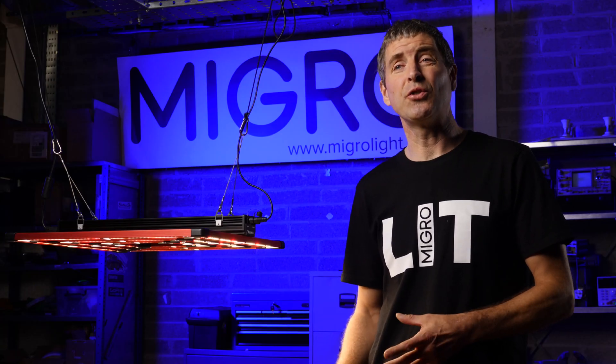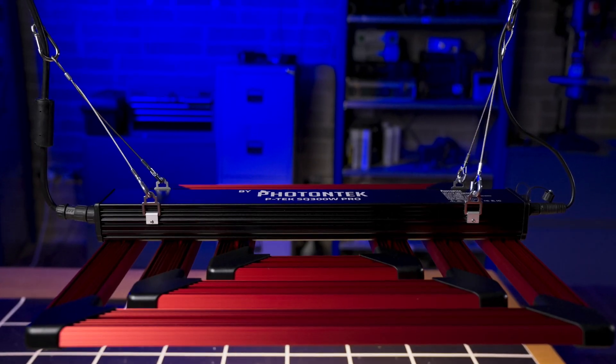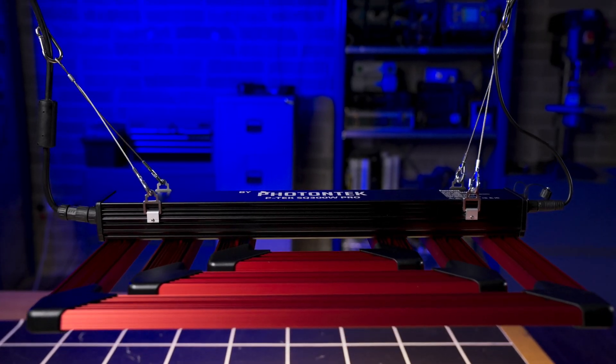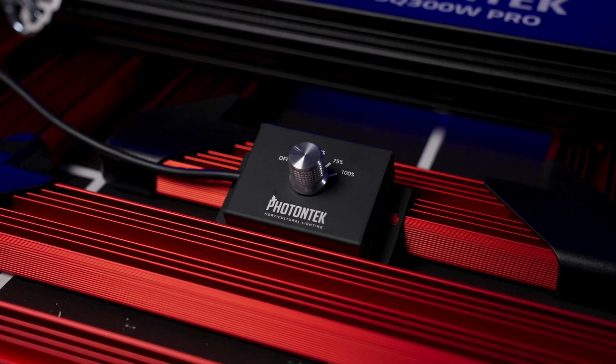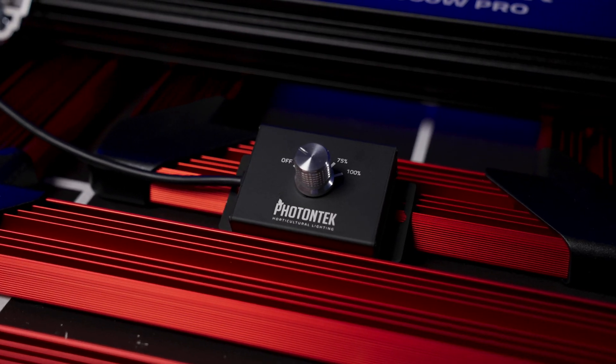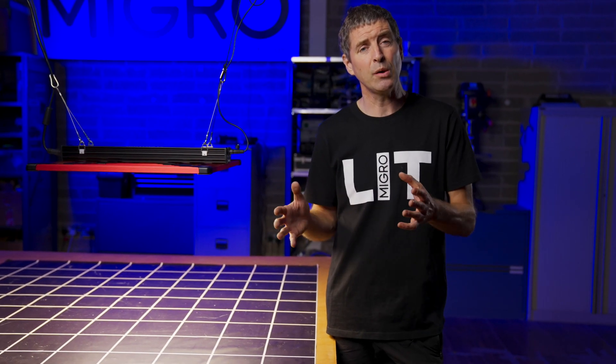The Photon Tech SQ300 Pro comes very nicely and robustly packaged. Just pull it straight out of the box — no assembly required. Just add on the hangers and clip it on, that's pretty much it. It's got a really nice long power cable, about three and a half meters long, so about 10 foot plus. Very high quality.